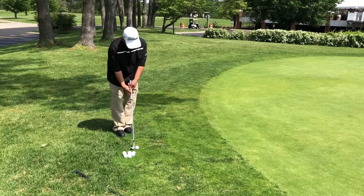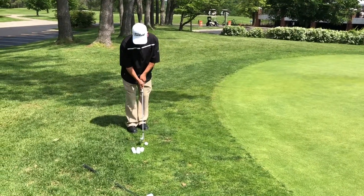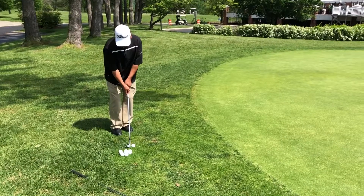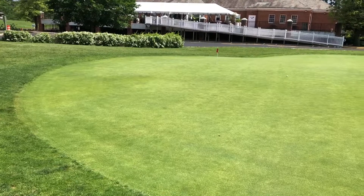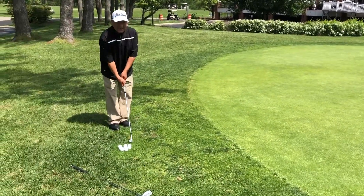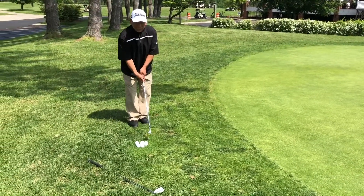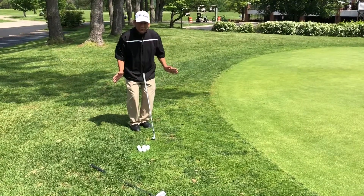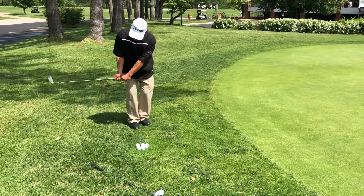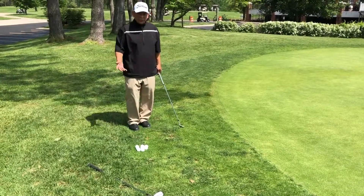Basic example — hands are even with the ball, got the club there, boom. What you should notice is that the club handle actually only swings in a small area, and the club head is actually doing all the work for you.